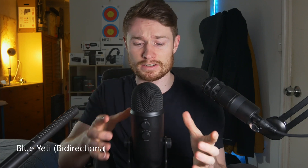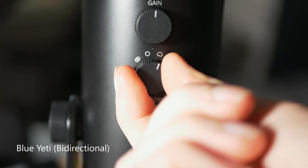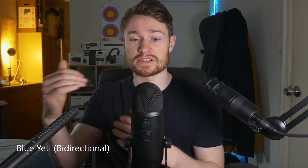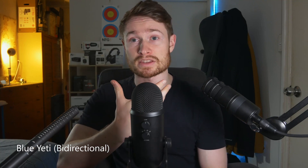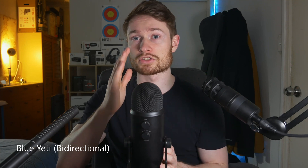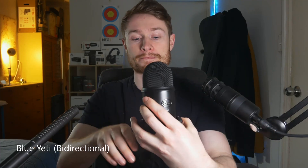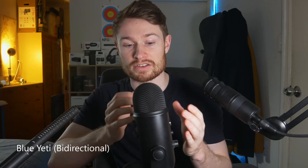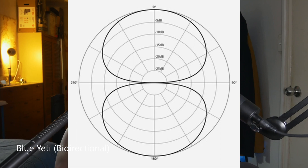We're now on the Blue Yeti and it is currently set to the bi-directional pickup pattern. It'll sound slightly different to the shotgun mic we were just using, but the directionality is still relatively the same at the moment. Because it picks up in two directions and not the others, this is built more for an interview-style setup — it picks up directly in front and directly behind. So if you had two people sitting opposite each other, you'd put this in the middle and it'll pick up both perfectly. But if you turn to the side, it's much quieter and lower quality. That's the bi-directional pickup pattern.